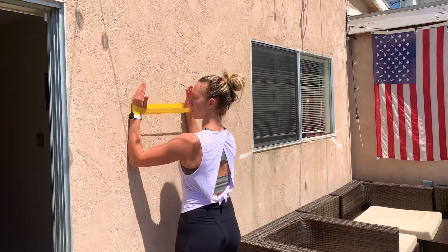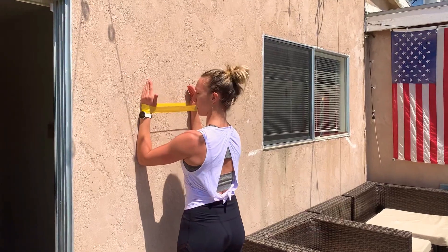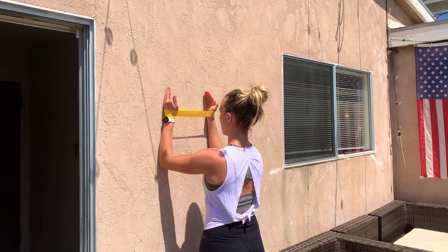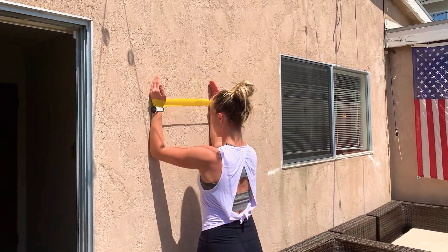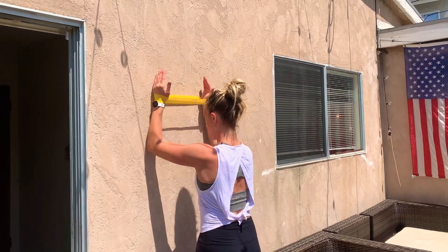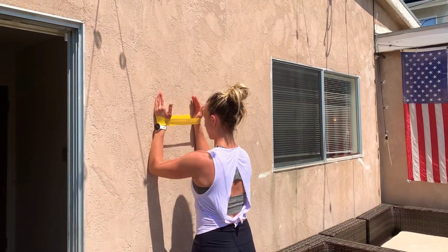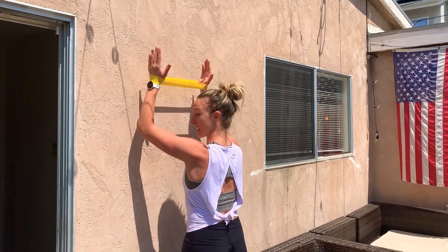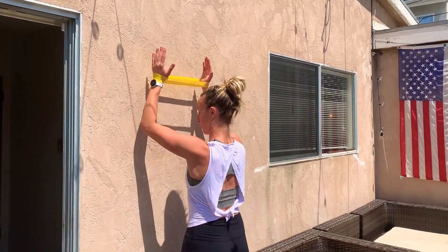Choose the appropriate resistance, come out, protract those shoulder blades, push the wall away, and come up. Then externally rotate and lift those forearms off the wall just a couple inches, come back down, and sink. Come back up, widen and lift — this is getting the lower trapezius and serratus right here.